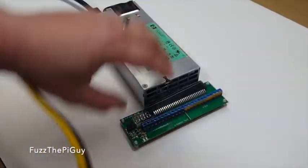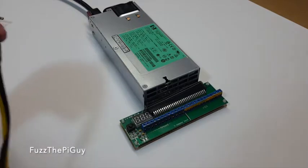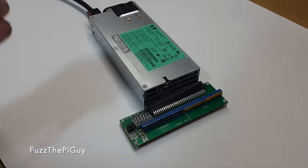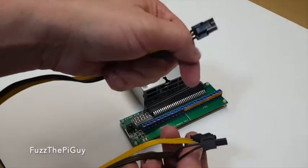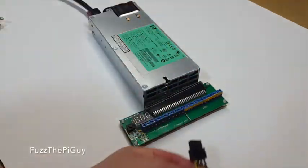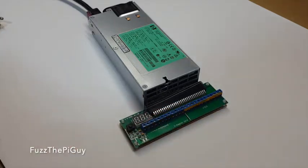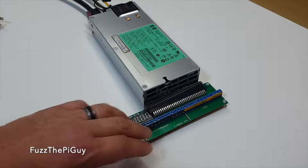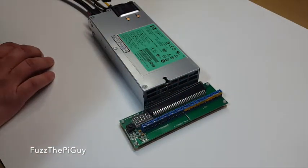This will work out nicely if you need to use custom length cables for your GPUs or whatnot. If this end wasn't here, you can just wire it up in there and you have yourself a nice little breakout board for your terminals.